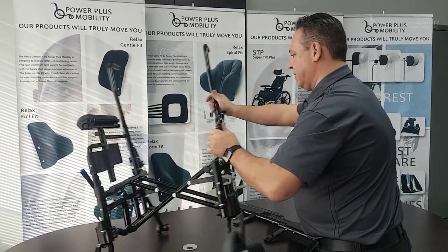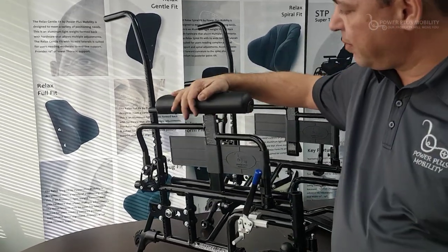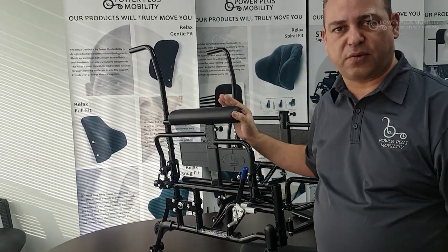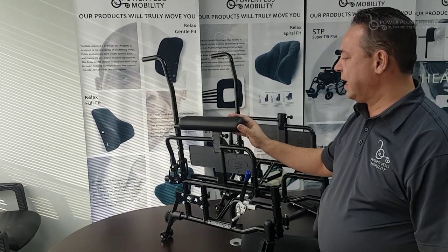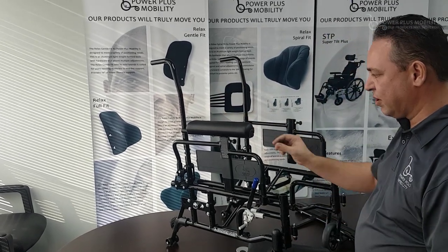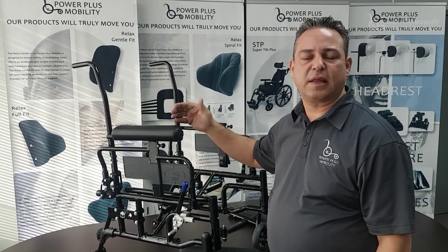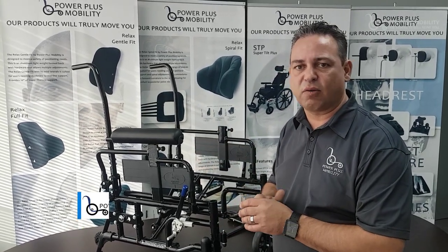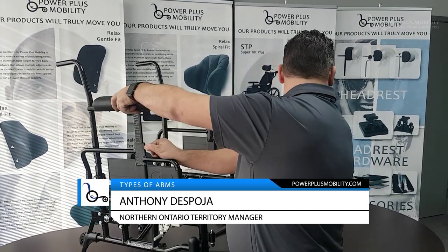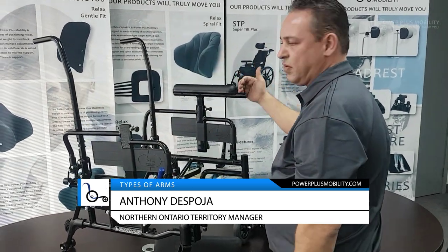Another type of arm we use is what we call a gel waterfall arm. It's very smooth and has an incontinent cover on it so nothing will penetrate through it and stain the foam or gel within. It wipes off very easily and is very durable because it has a lip. It comes in a desk length or full length, and this can be easily reversed to the other side as well.